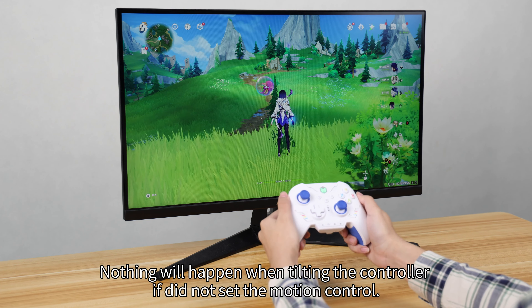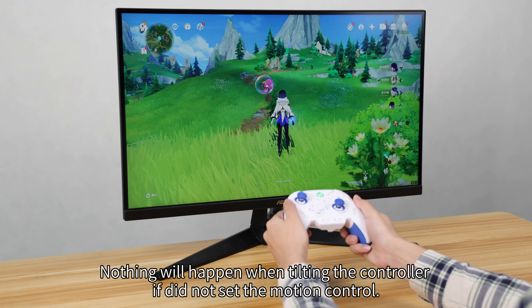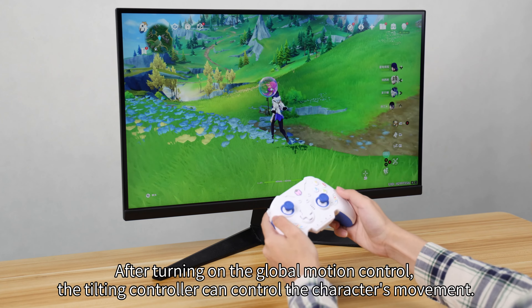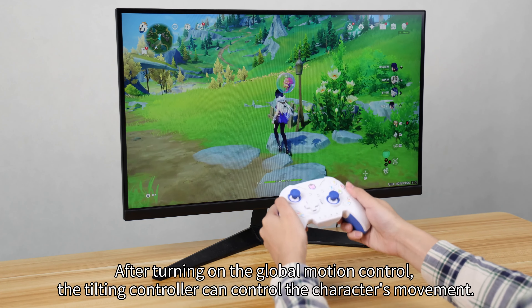Nothing will happen when tilting the controller if you did not set the motion control. Long press and hold the FN button plus LS to turn on the left joystick global motion control. After turning on the global motion control, tilting the controller can control the character's movement.